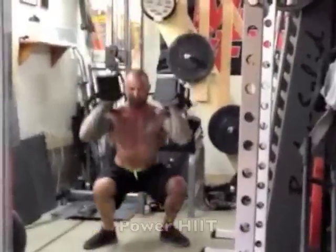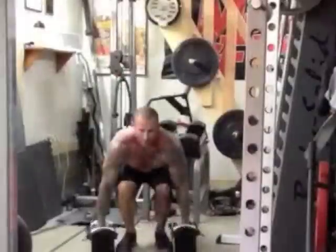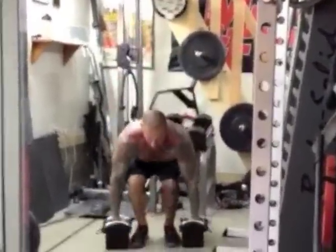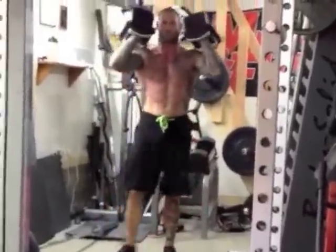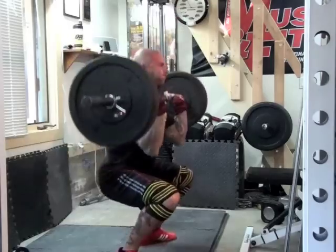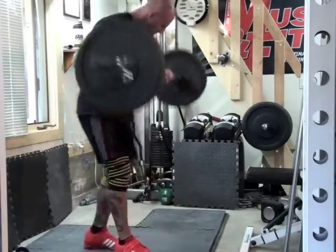I use them with my power HIIT training, with cardio acceleration, and in my HIIT 100s program. They also make a good alternative to barbell cleans for those who have wrist or forearm issues and find that the overhand grip on barbell cleans irritates their arms. Dumbbell cleans also place less stress on the lower back because the dumbbells stay closer to your body than the barbell allows.